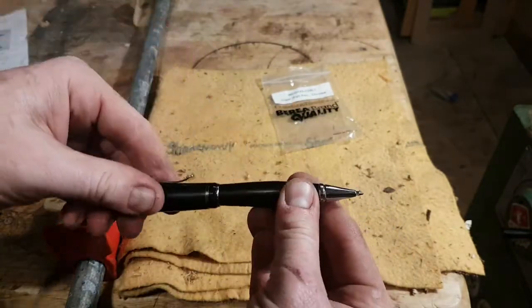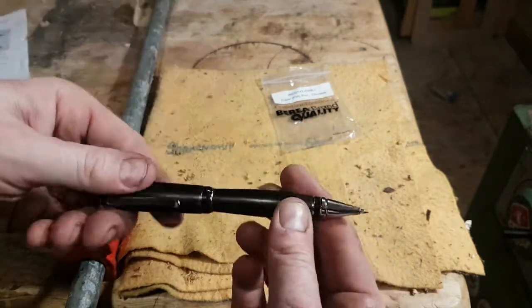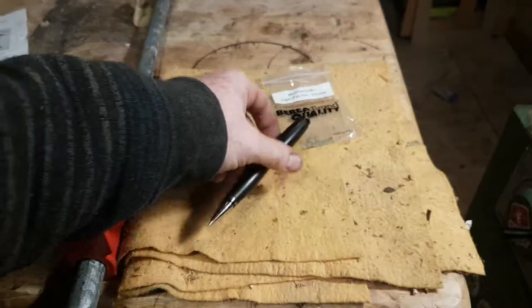Cool — I have an ebony pen. Thanks so much, Chris — that's so cool!